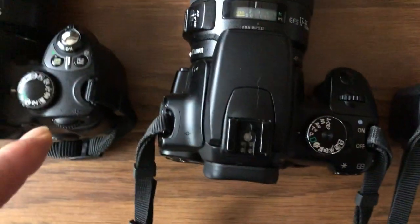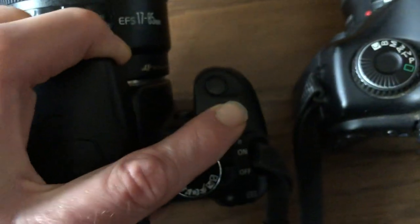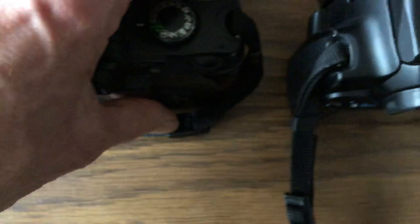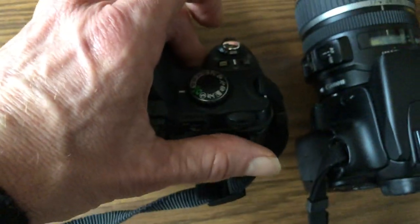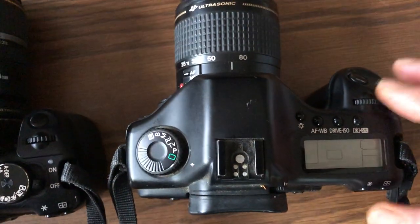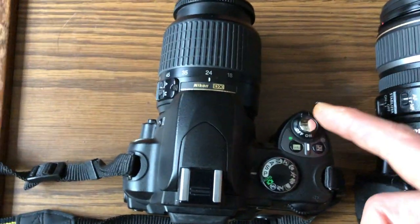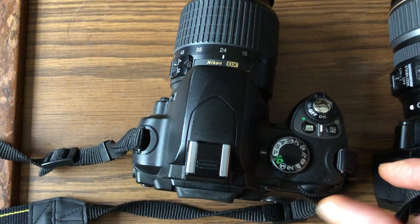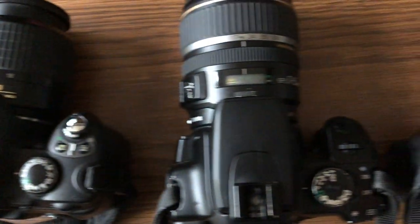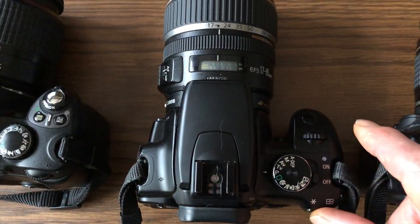More importantly, there's the command dial. On this Canon the main command dial is this rotating ring right here. On this Nikon it's in the back — right there where my thumb is, it rotates. On this other Canon it's right on top. You might have one in front also — some Nikons will have a dial right here as well as the dial in the back, and same thing with the Canons.